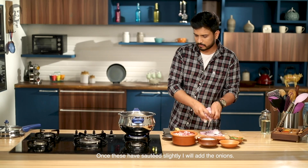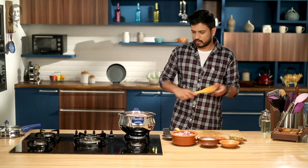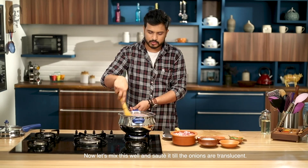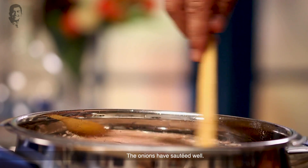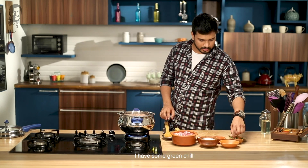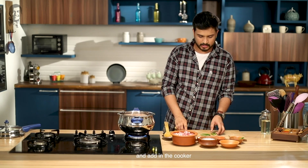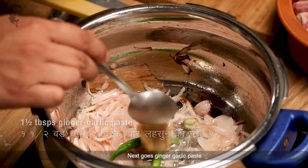After that I will add the onions. We will mix it and sauté until it's nice and translucent. The onions have been sautéed. Now I have some green chilies which I will slit and add. Now we will add ginger garlic paste.